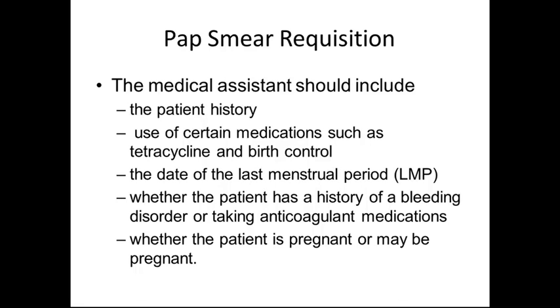Pap smear requisitions: the medical assistant should include the patient history as much as possible. The use of certain medications such as tetracycline or birth control can alter the results of the pap smear. The date of the last menstrual period must be recorded or the test will be rejected. Whether the patient has a history of bleeding disorder or is taking any anticoagulation medications, and whether the patient is pregnant or may be pregnant.